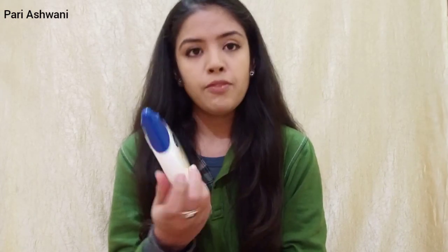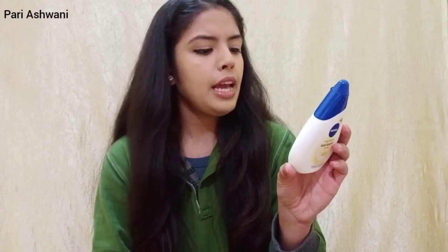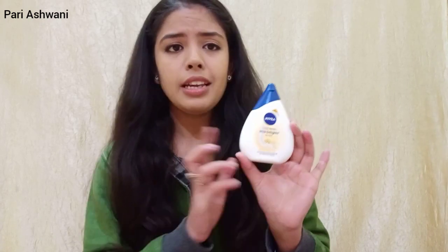Now I am going to talk about products that came to me as PR but which I don't want to use. I got a lot of stuff in PR. Product number 1 is the Nivea Milk Delight Face Wash with Besan (Gram Flour), which is for oily skin. Its MRP is ₹165 for 100 grams. You can find a KYP video on it.